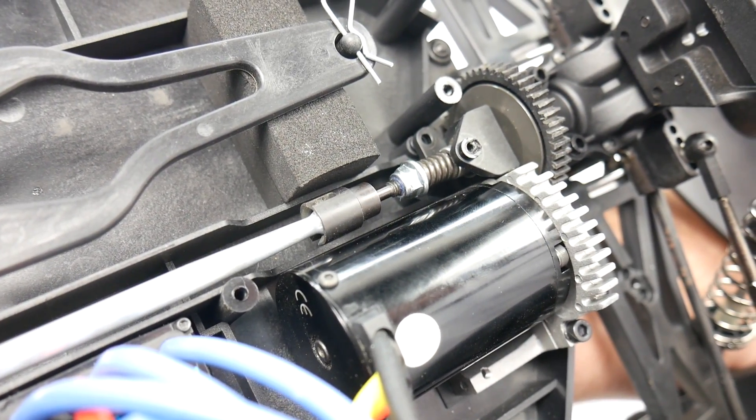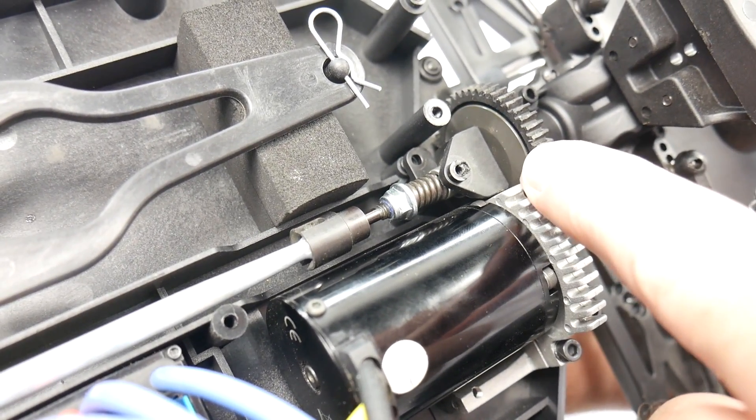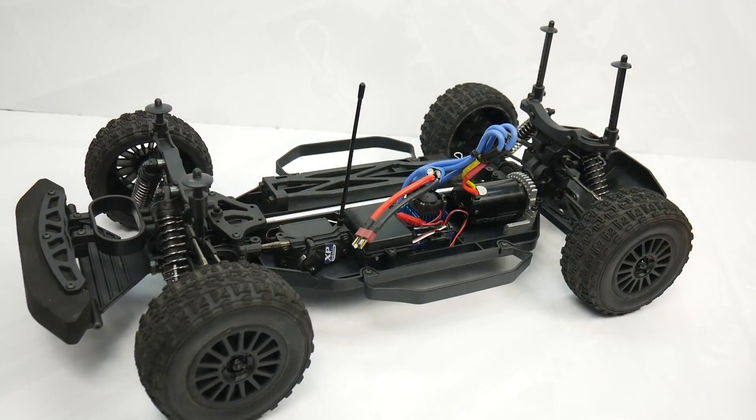Pulling it up close, you can see not only the spur gear, but the slipper pads right there on either side, and also the adjustment nut and the tensioning spring.